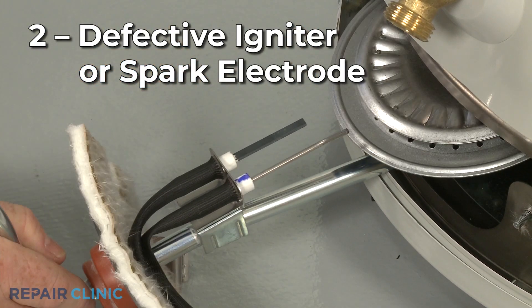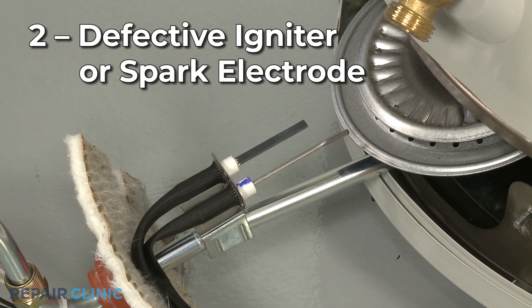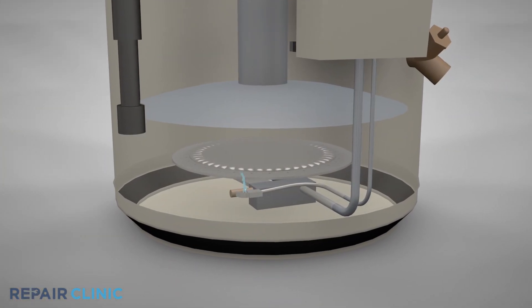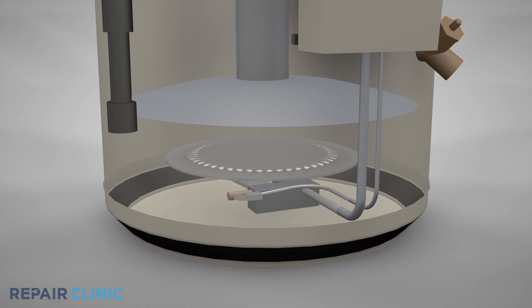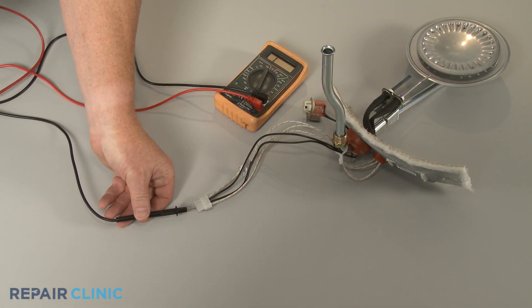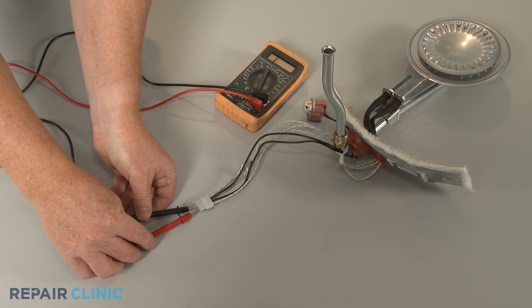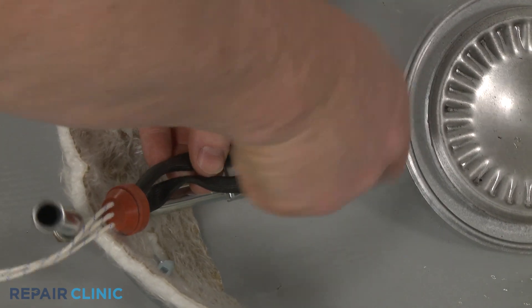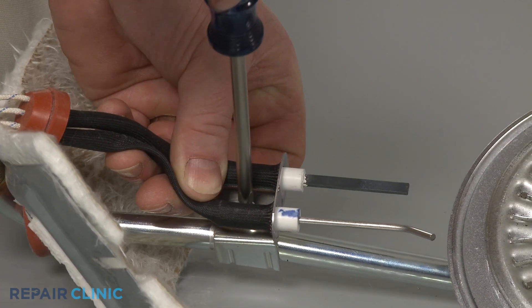The igniter or spark electrode is the component that lights the pilot. A defective igniter or electrode will stall the ignition process and prevent the water from heating. You can test the igniter for continuity to determine if there is a continuous electrical path present. If there's no continuity, the igniter has failed and will need to be replaced.